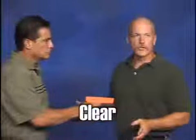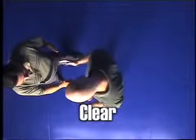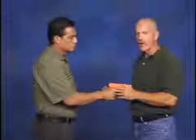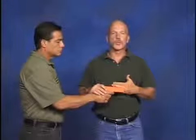We're going to use a real simple inside strip technique just to demonstrate them. We're going to clear. Clearing is nothing more than getting you off the line of fire, away from the muzzle. There are three ways we can clear the muzzle. The first is I can just snap my body sideways — it gets me out of the way.